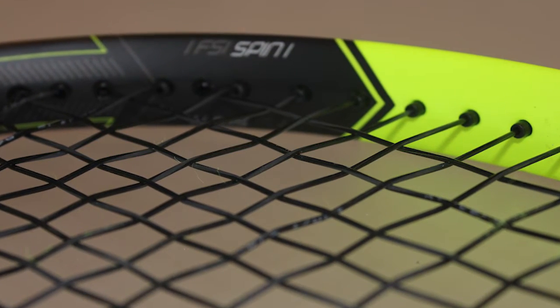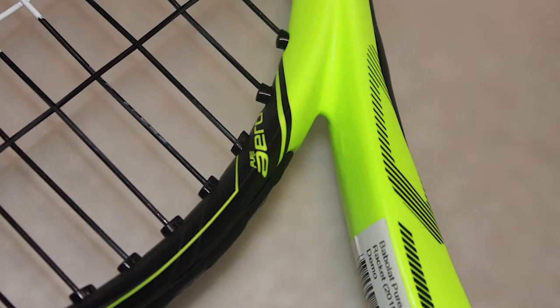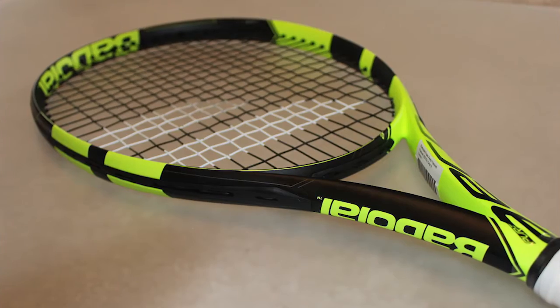this new frame is more aerodynamic than ever before. The Pure Aero at 300 grams sits in the middle of the range. There's now a heavier Tour version and two lighter versions.